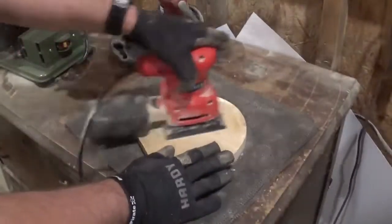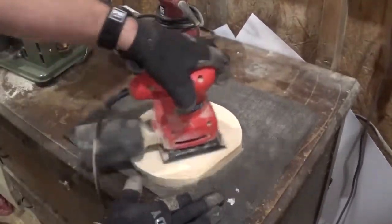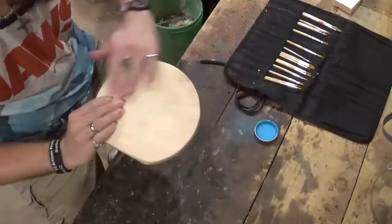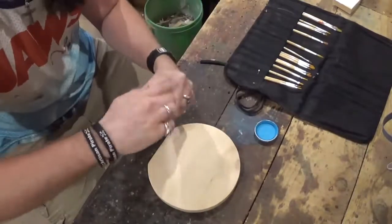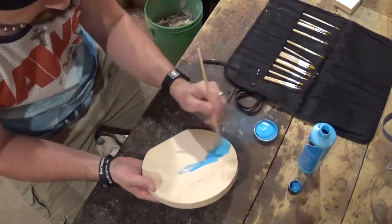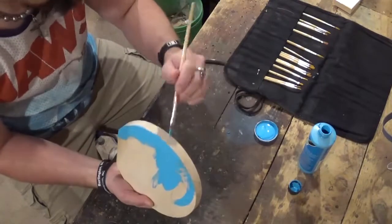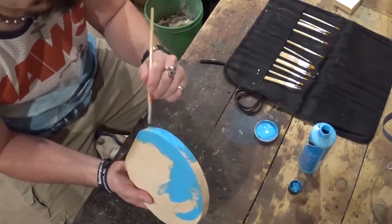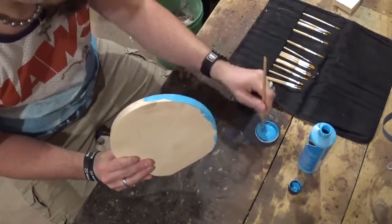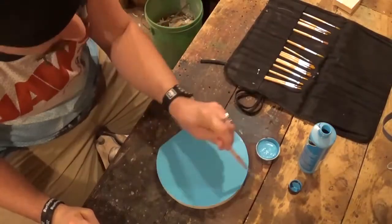I'm going to go over to the palm sander and sand it up nice and smooth. I'm going to be using just some acrylic craft paint — this nice blue turquoise looking color. I'll be the first to say I'm no painter, but I did want to paint the backboard for this project. I thought it would look nice. Right here I'm just painting the front and the sides of the piece. When this dries, I'll flip it over and come back and paint the back and do all the touch-up work.